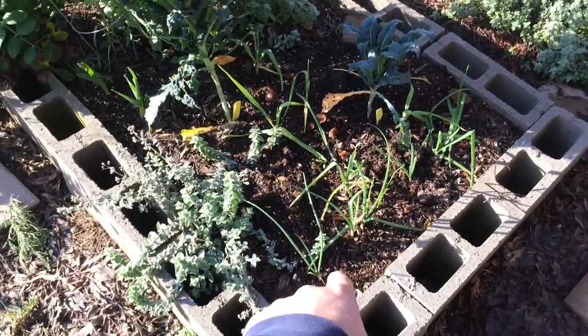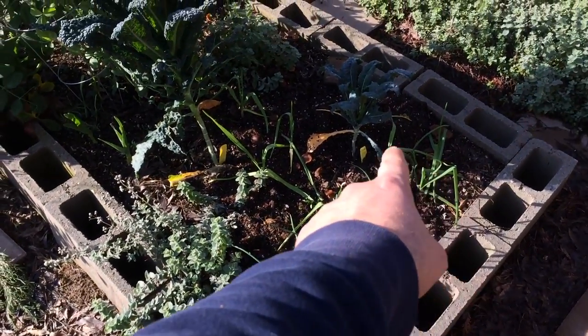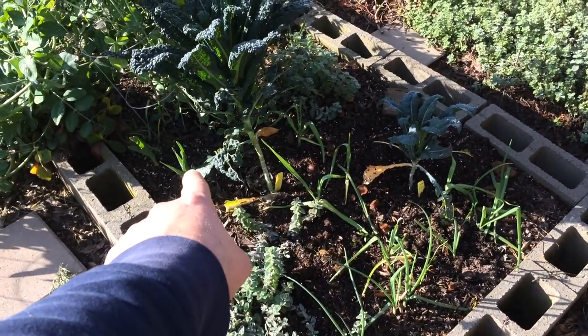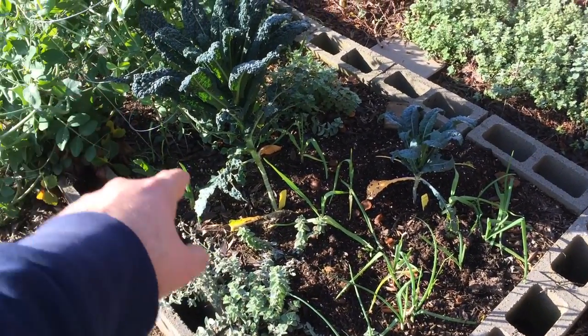Here's a row of onions. There's some garlic in here and some elephant garlic over there, and there's more on that side I'll show you.